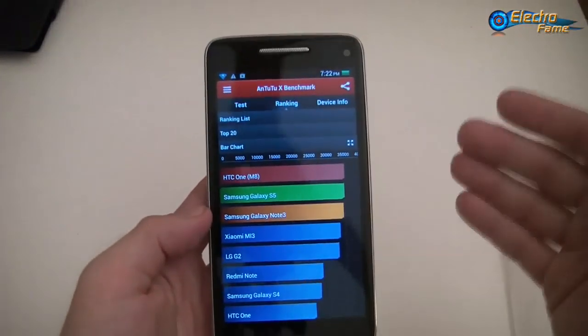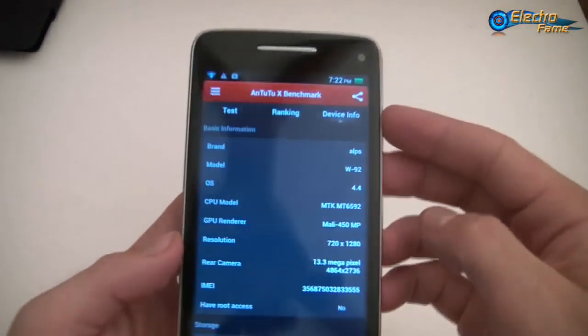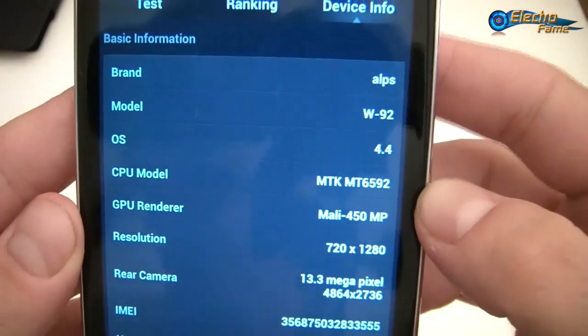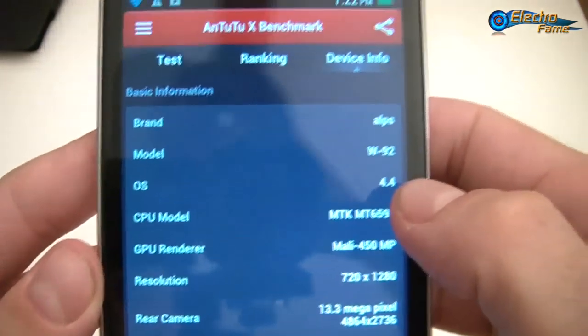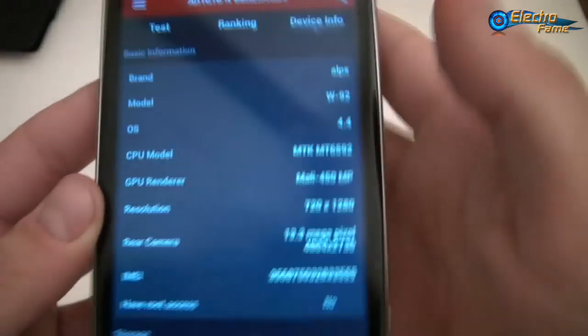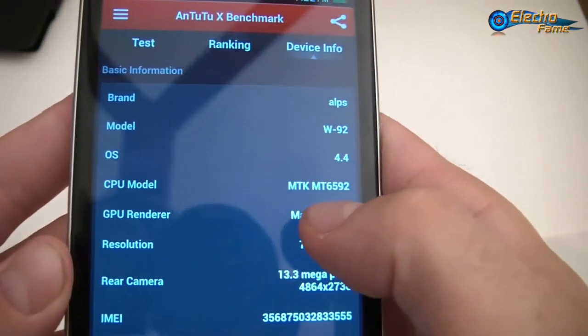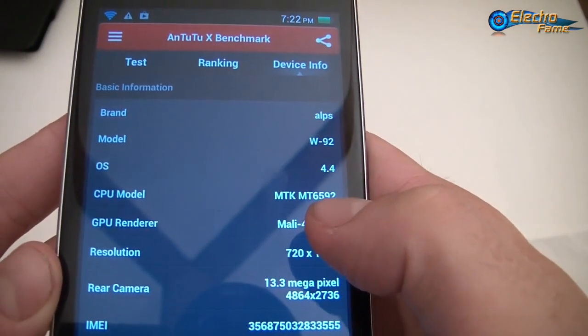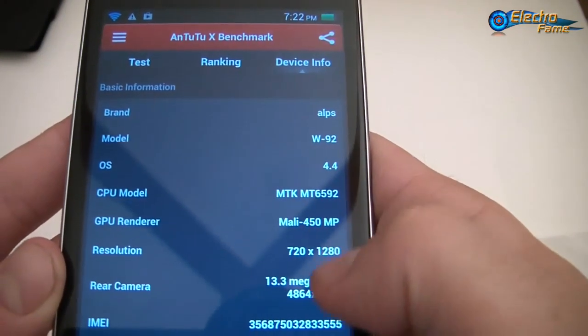In order to understand what is going on, let's check the device info. So here, as you can see: W92, Android 4.4.4 — though we guess this is a modified version. This is a MTK MT6592, the latest octa-core processor from Mediatek. The graphic processor is a Mali 450 MP, which is a good one.